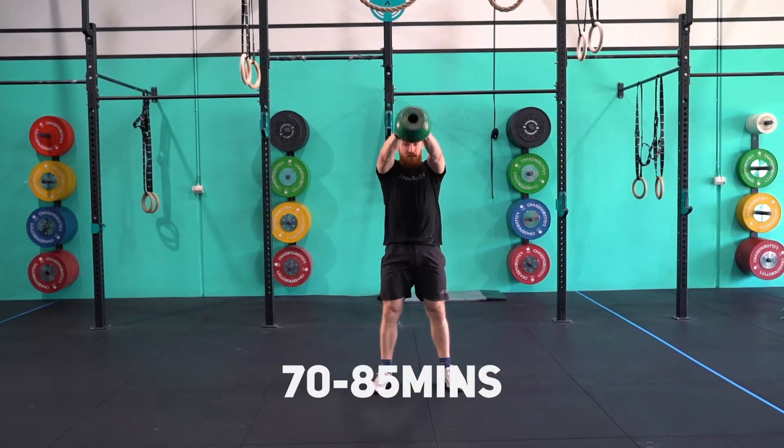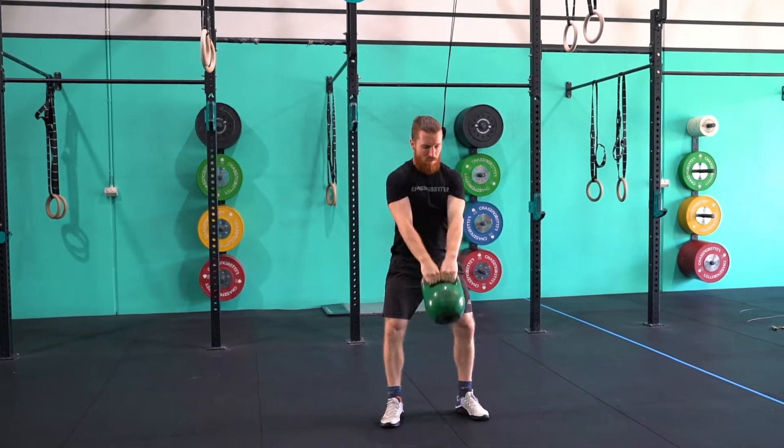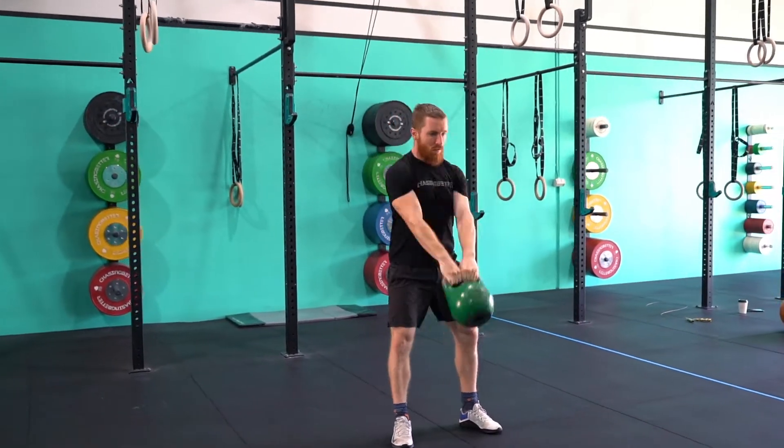Hey guys, welcome to the Masters HQ Online World Championships. This is your fourth and final workout for your day. This workout will be completed between the 17-minute mark and the 85-minute mark. This workout is a 15-minute AMRAP which has three parts to it but one score.